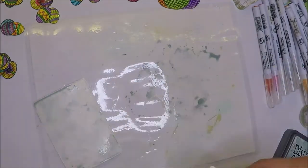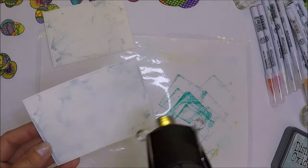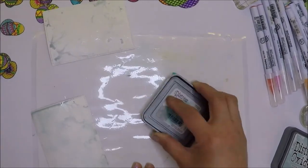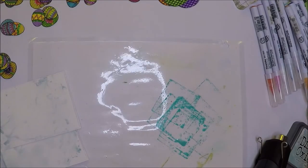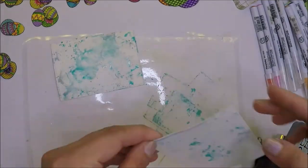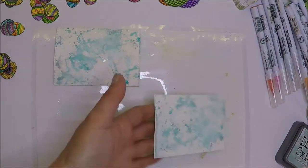I'm going to smoosh the ink pad on my laminated paper, spray a little bit of water, and smoosh the paper on top of the color. Then I will dry it with my heat tool. I will do the same thing on the next color. I don't want my colors to mix so I dry them before I add another color or layer.